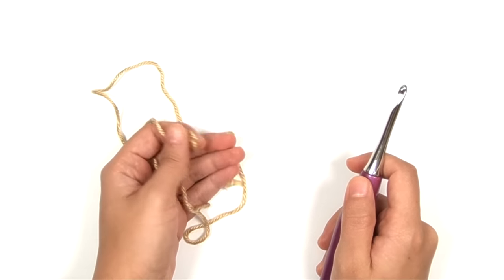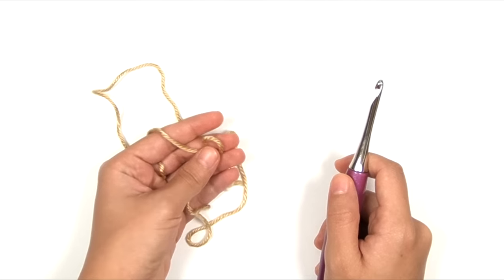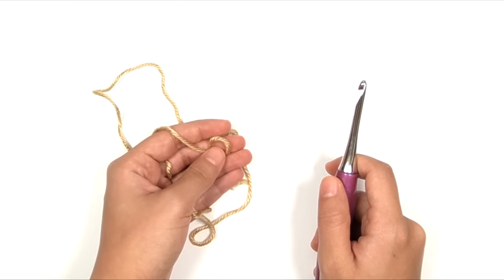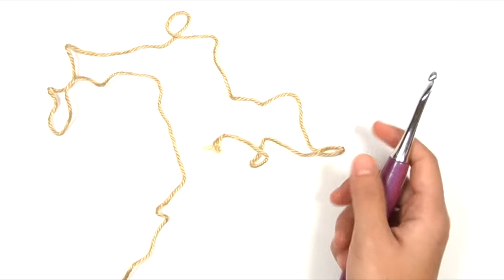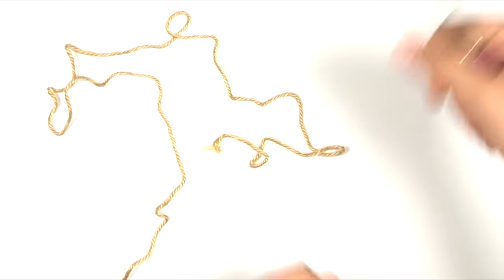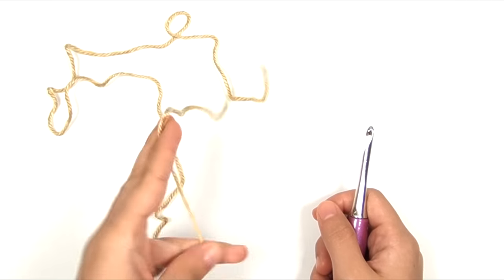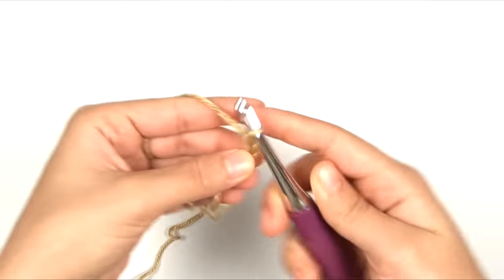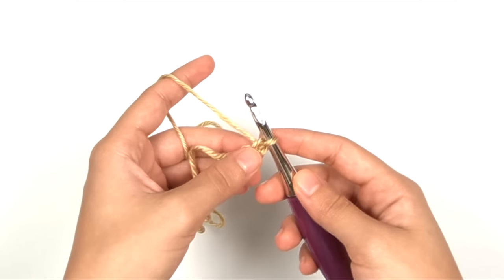We are going to begin by working a row of foundation half double crochet, which is a method of working the first row of crochet and the foundation chain at the same time. We're doing this because foundation half double crochet leaves a nice stretchy edge. If we used a regular foundation chain, one side would have no stretch while the other side would. We want to make sure that both the side we start on and the side we end on have the same amount of stretch.